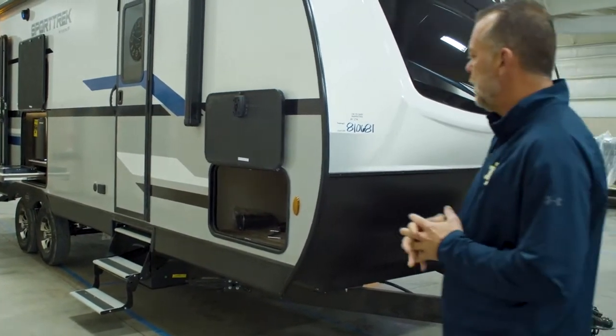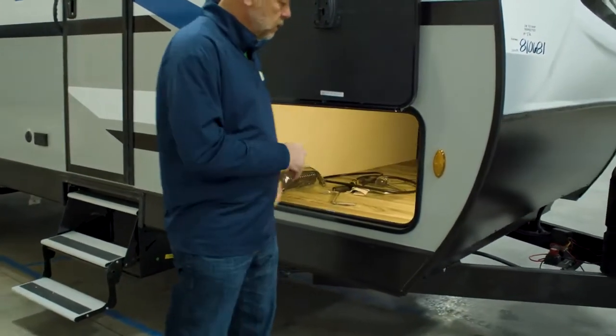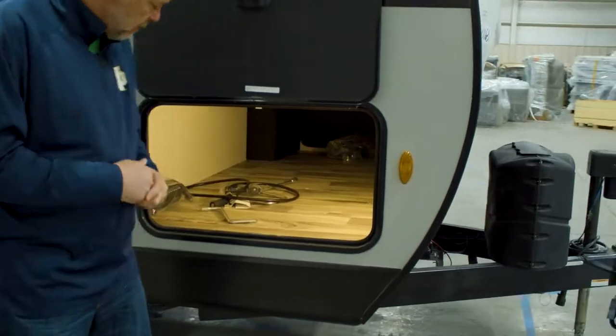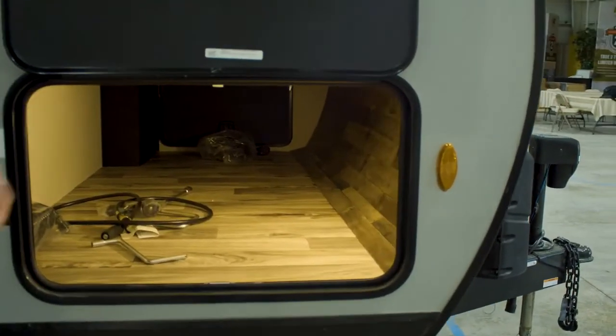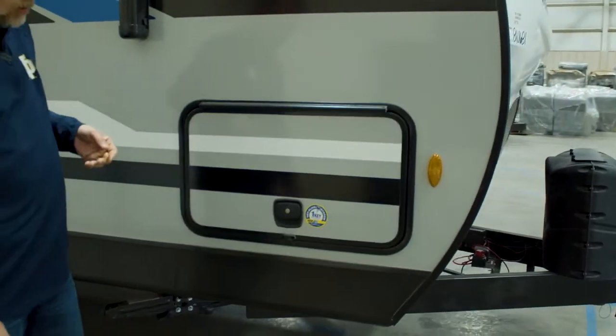As we come down the door side of the unit here, you've got your finished pass-through storage with a motion light up front. Pass-through storage is finished all the way through, with thick slam-latch baggage doors.